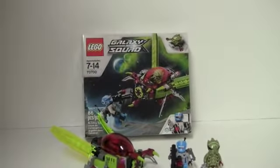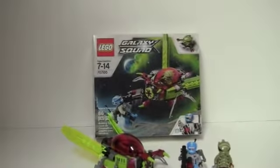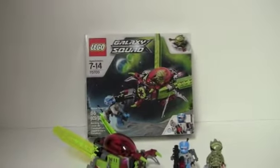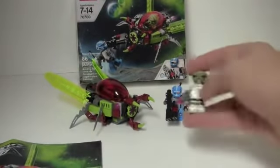The set has 86 pieces and costs $14.99 Canadian and $12.99 US, I believe. Maybe they lowered it to $9.99, but we'll just have to see. It comes with two minifigures and a small little bug-like vehicle. Let's get to the minifigures.